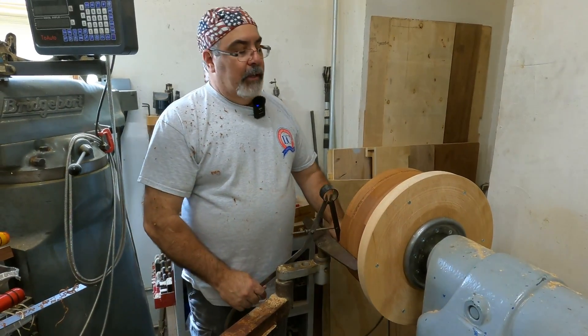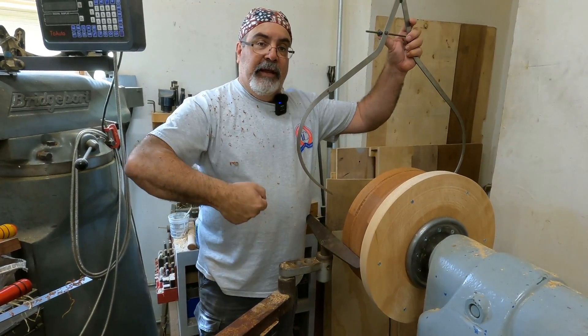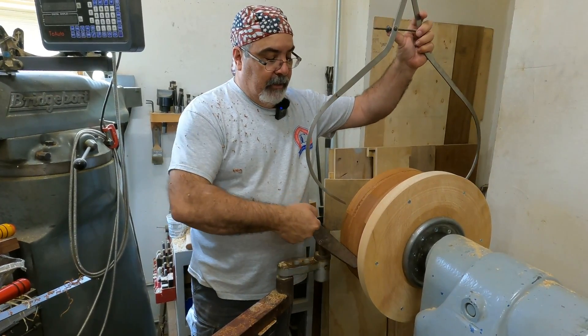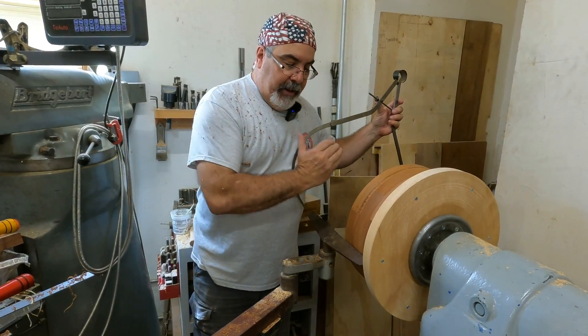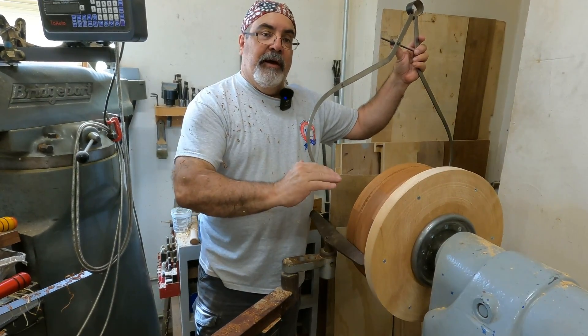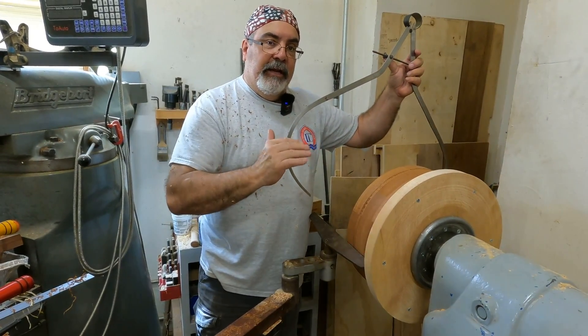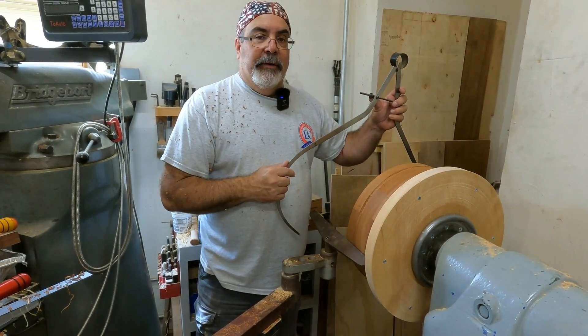I'm going to have to keep stopping the bencher here. Usually what I'll do is take my parting tool and run this out and hold it, but this is just too big on this rest — that's not ideal. So I'm going to just take some cuts off, measure, take a cut, measure — a little bit of a pain, but that's just the safer way to do it.